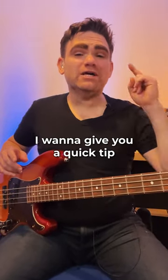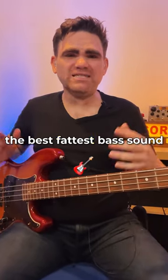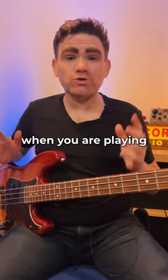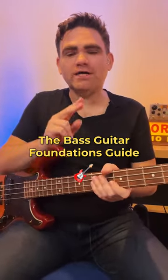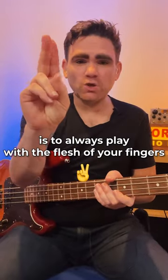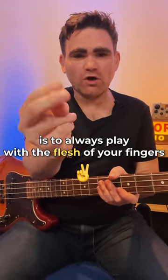Hey guys, in today's video I want to give you a quick tip on how to get the best, fattest bass sound when you are playing. This tip comes from my book The Bass Guitar Foundations Guide, and the tip is dead simple: always play with the flesh of your fingers.